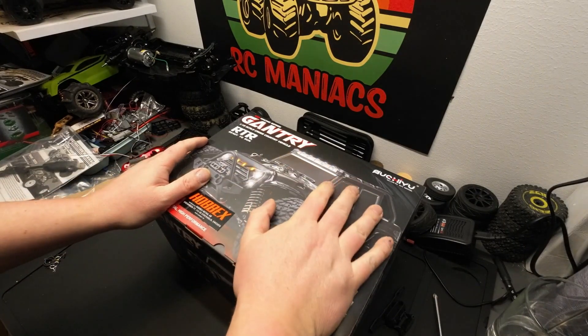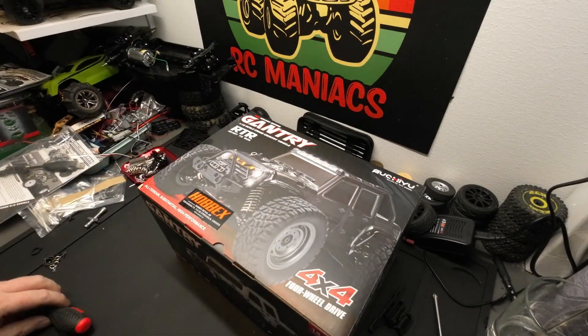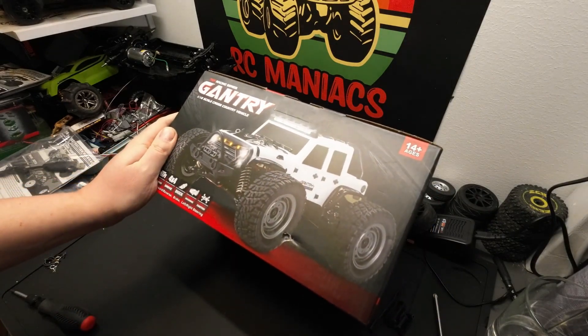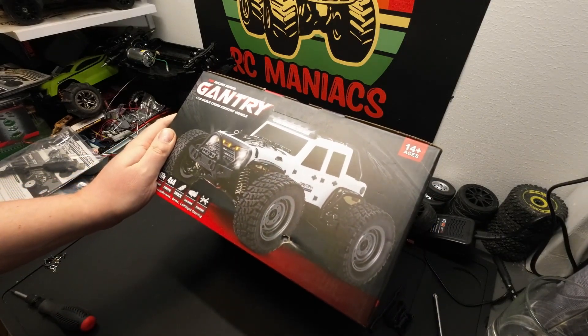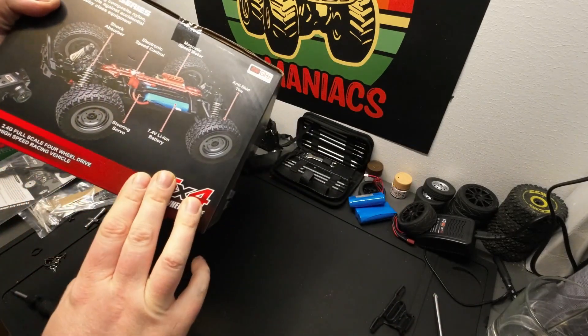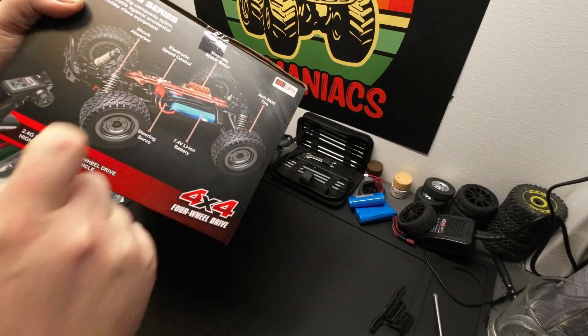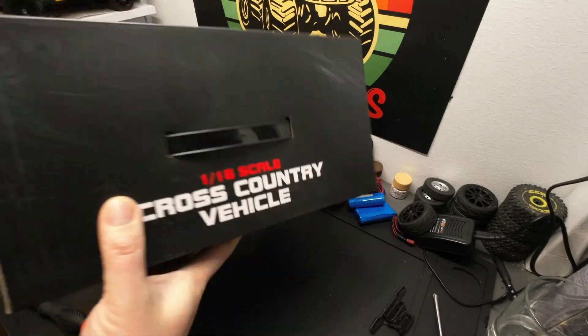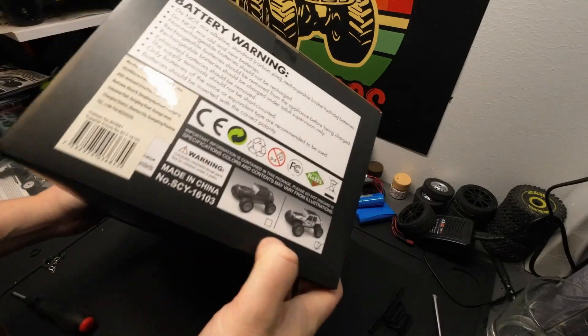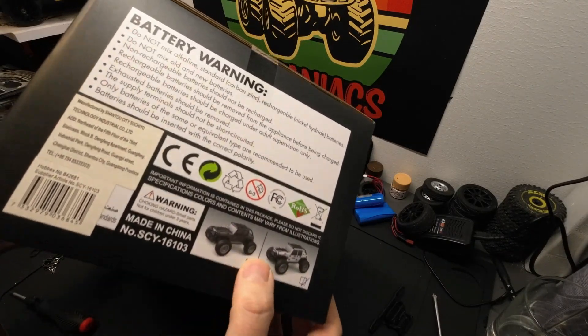This is the truck that I've been looking forward to the most. It's sort of a Jeep monster truck — looks pretty cool. It's red inside instead of blue, which doesn't really matter. I've got the white one and there are two colors available: white and black.